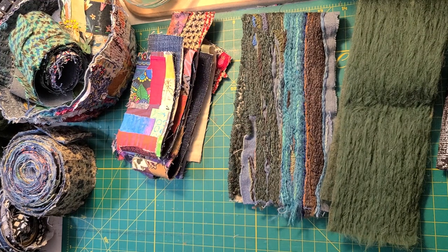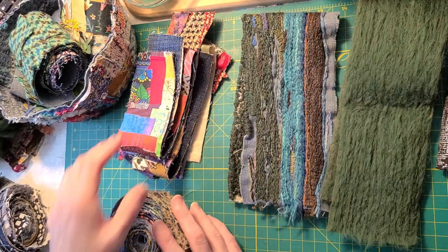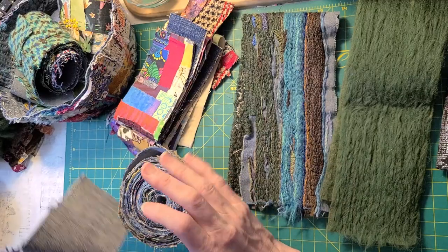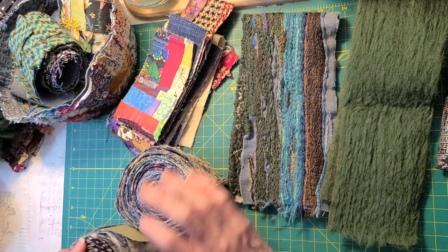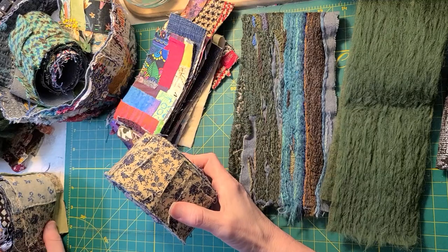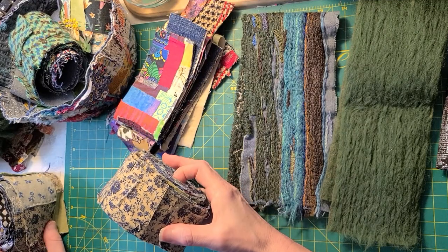As far as yardage goes, I probably have about 15 or 16 yards — I need to go back and count again. I need to connect all of these together, and I do show how I connect them. It's just a temporary stitch to keep them all together.